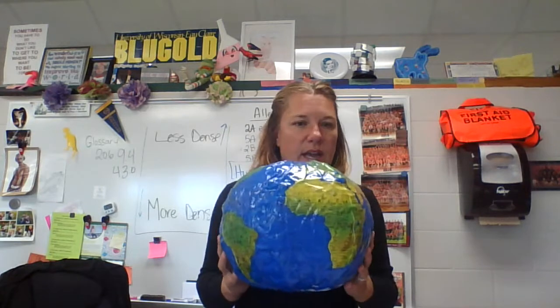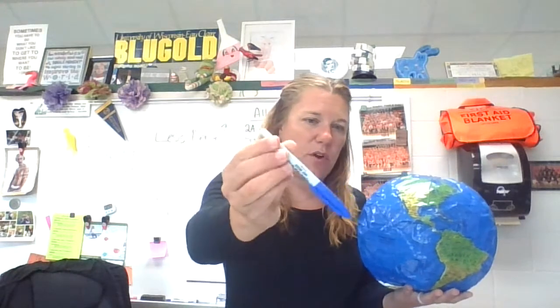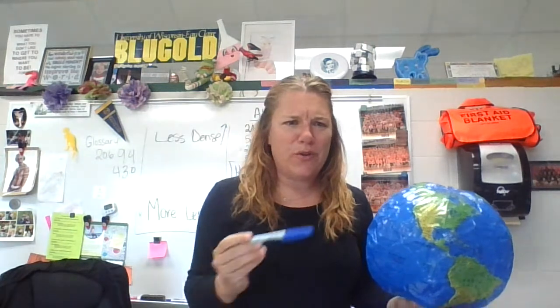Everyone's going to have a plastic globe and you're going to have a vis-à-vis marker. You want to make sure it's this kind of marker because this one will wash right off. Maybe blue won't be the color you'll use just because we have a blue globe — you may have a white globe.